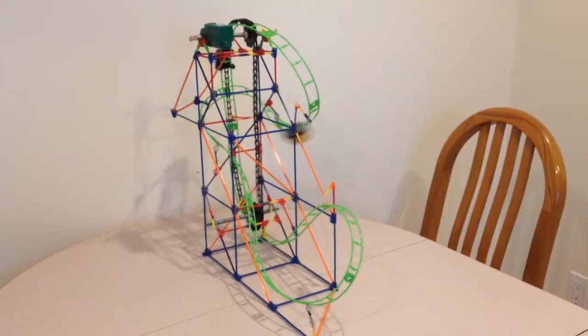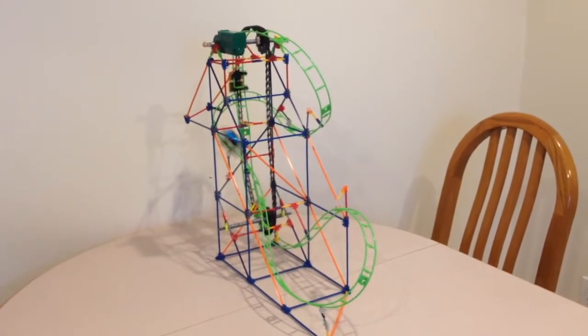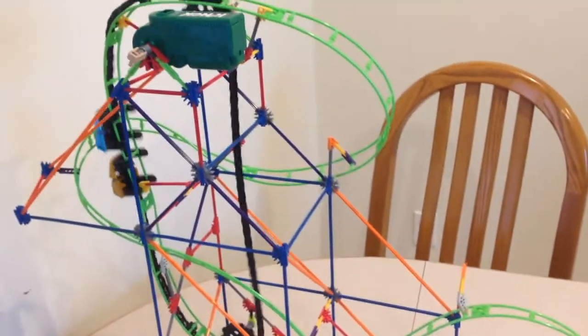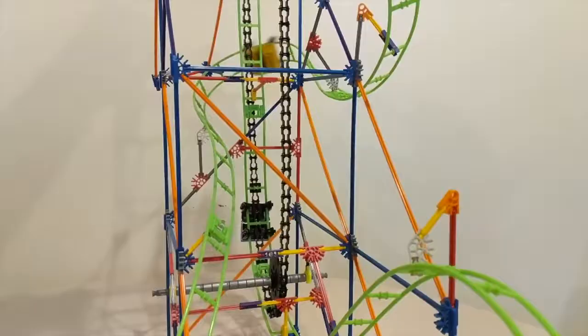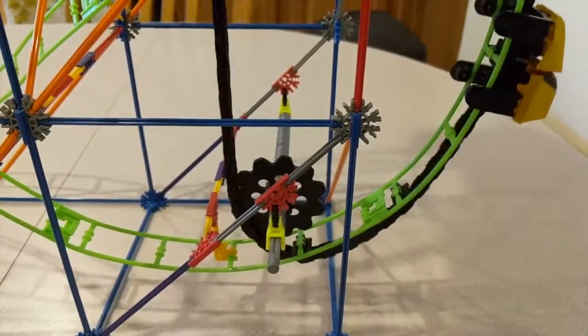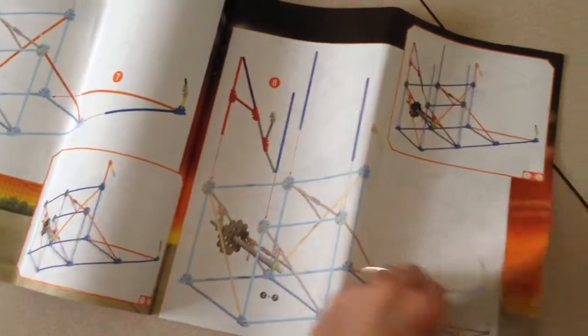It's really cool though, and my kids enjoy building it and playing with it. Look at the twists, turns, and loops. Let's see how it was assembled. The included booklet tells you which pieces will be used and provides step-by-step directions.